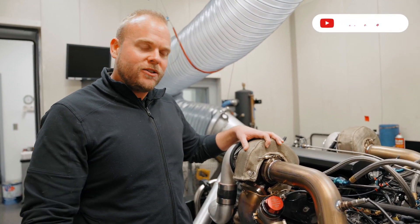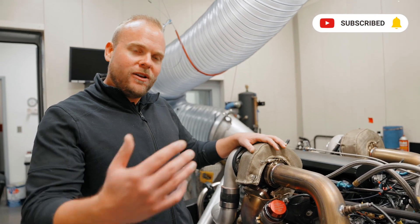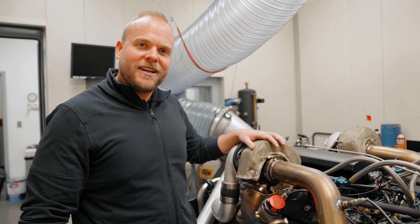Dave Rakow from Armageddon Turbo. Like, follow, and subscribe on the social media channels and follow along as we develop this and many other exciting turbocharging products.